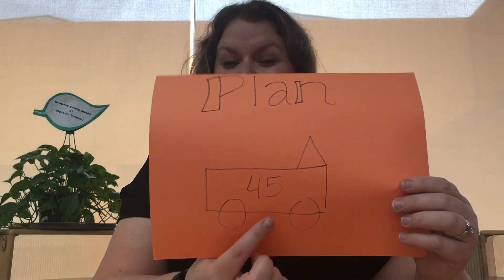Once you have a plan, then you're going to gather the supplies you need to make it happen. Look around the house, ask your parents for help, check out the recycling bin to see what you can use to help you transform your box. My plan is to make something go a little bit faster — I'm going to turn my cardboard box into a car.